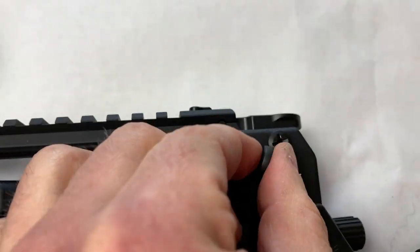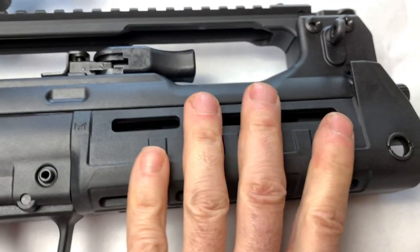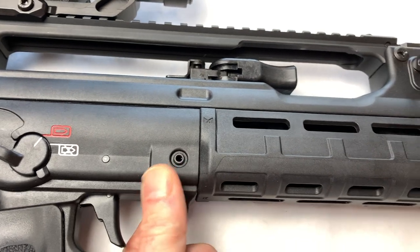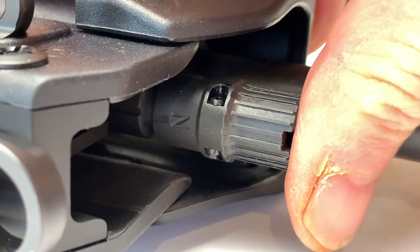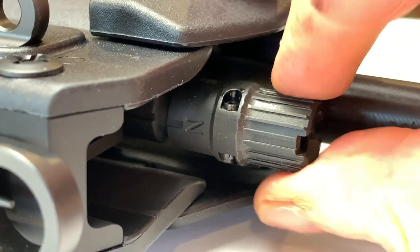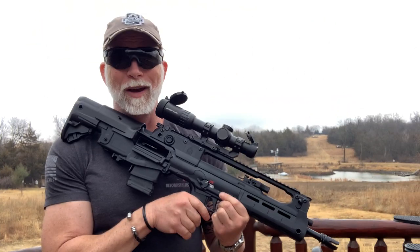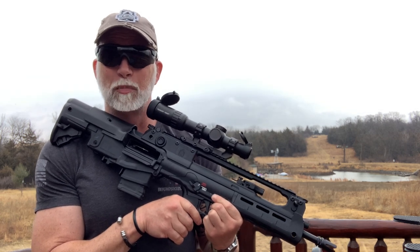On both sides, we also have a clip for a sling. If we want to remove the front end to get at the barrel or remove the top rail, this pin here pushes in, pulls out, and all of this slides off the end. We do have an adjustable gas block — you can turn it with your fingers. It pushes in and then twists, giving us essentially suppressed and unsuppressed settings. That got my attention. Looks cool, feels cool, it's different — let's see how it performs.